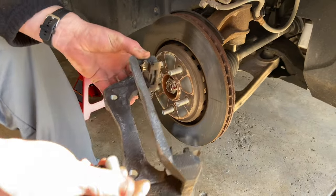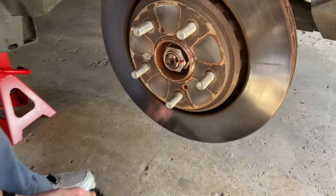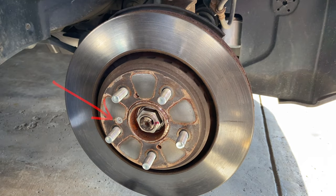Now there's something really important here: this screw right here is a regular Phillips screw. Be very careful with that — it could be super tight, and you do not want to strip it. If you strip it, you're in big trouble and have to do a whole bunch of extra work just to get it out.